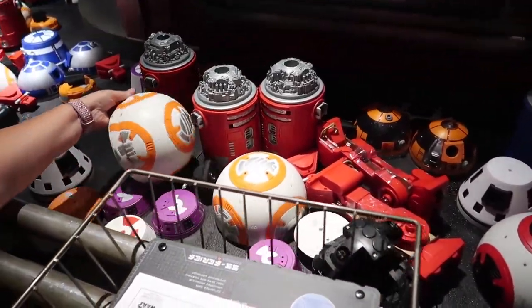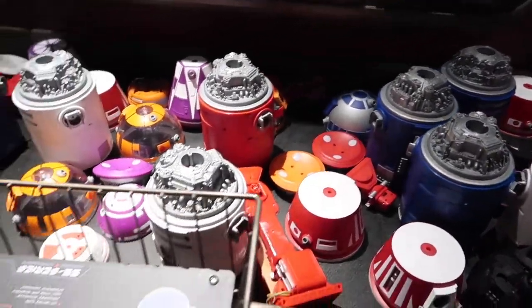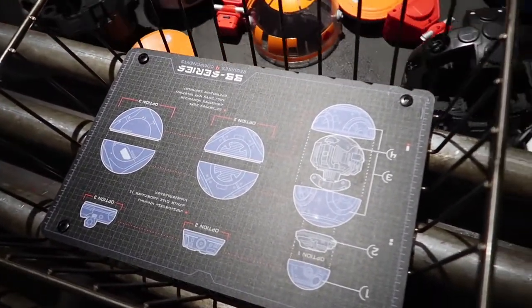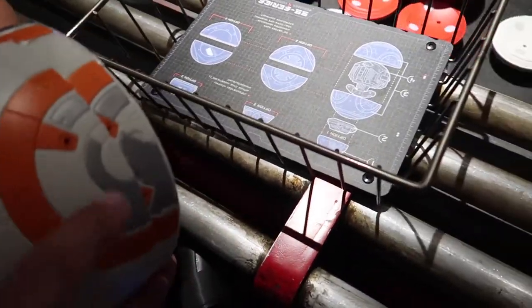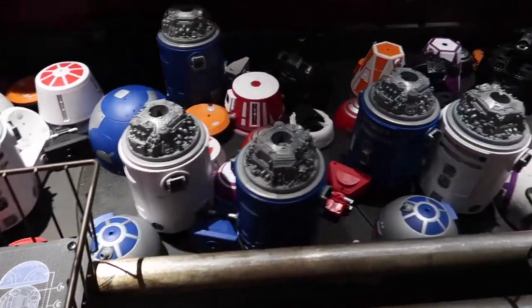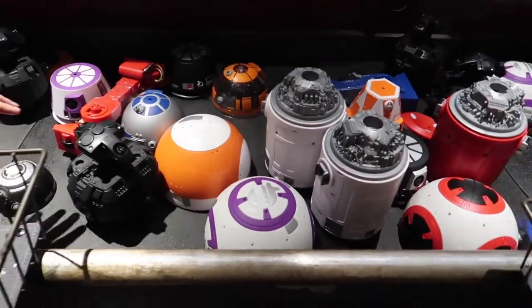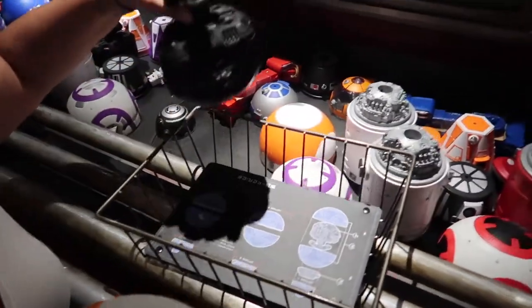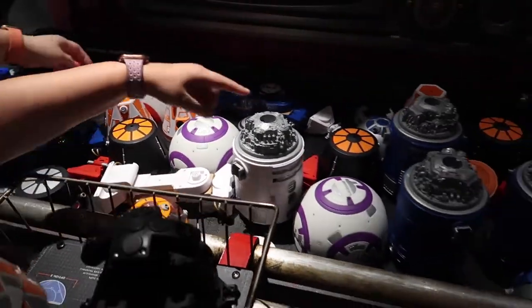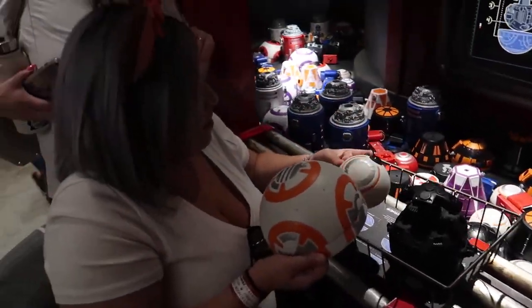This is the conveyor belt with all the parts we're gonna need. The mat at the bottom of the tray tells you what you need — you've got the bottom and the half. You're also gonna need the motor; just grab whichever one you want, make sure you grab one. And obviously somebody's excited!